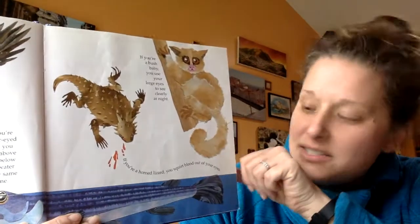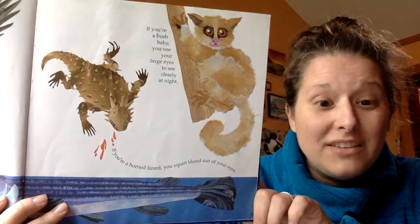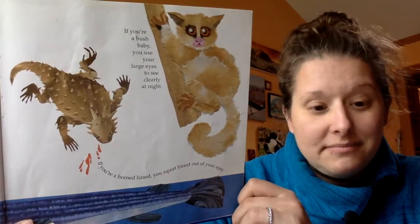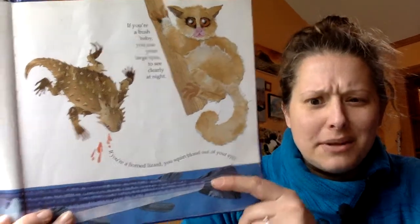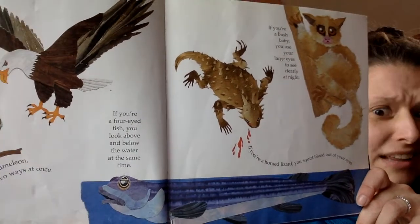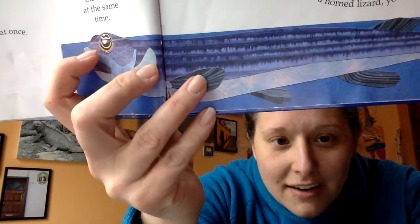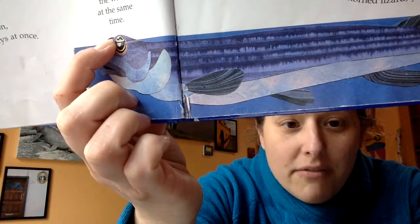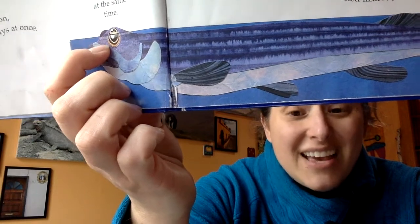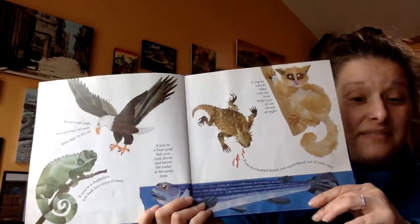That's called a horned lizard. If you're a horned lizard, you squirt blood out of your eyes — they do that to scare away predators, because if a predator sees you squirting something out of your eyes, it scares them and they run away. If you're a four-eyed fish, you look above and below the water at the same time. They have a part of the eye that's above the water and a part below, almost like two eyes inside of one, so they can see what's above and below the water simultaneously. Were you right about any of these?